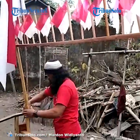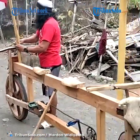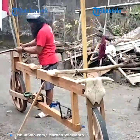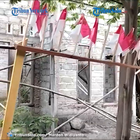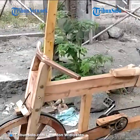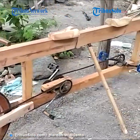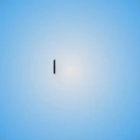Terima kasih telah menonton! Jangan lupa like, subscribe, dan share ya!